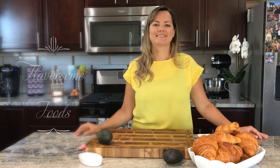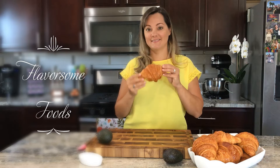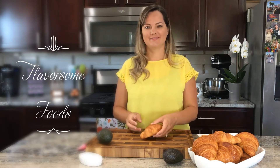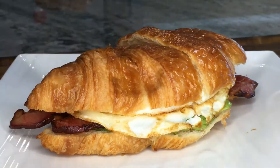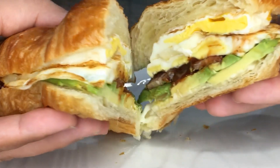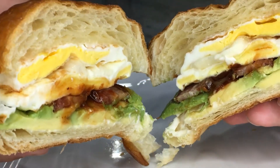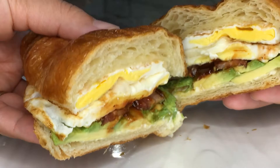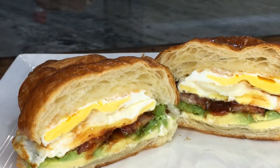Hi everyone, welcome back to Flavorsome Foods! Today we are making the ultimate breakfast sandwich. This is a family favorite — it's super juicy and flavorful with the eggs, cheese, the croissant is light and fluffy, and the bacon — who doesn't love bacon? Very simple ingredients but tastes amazing.